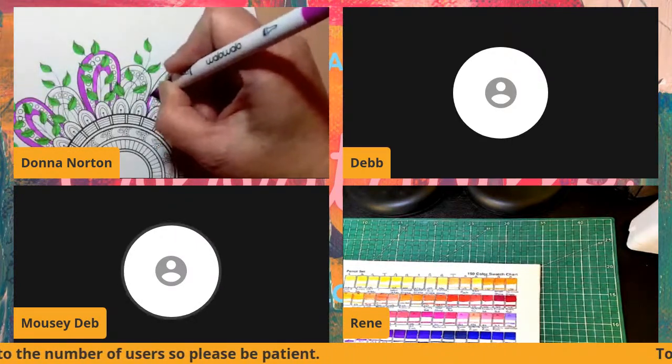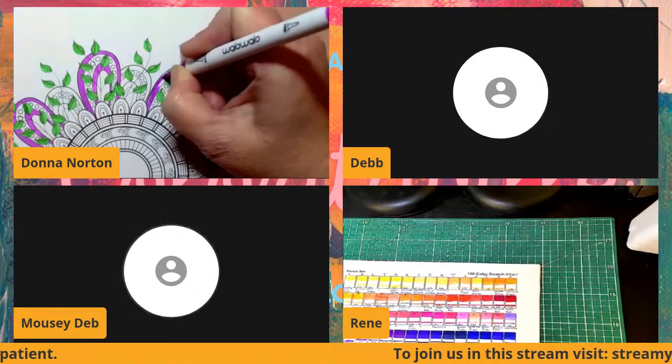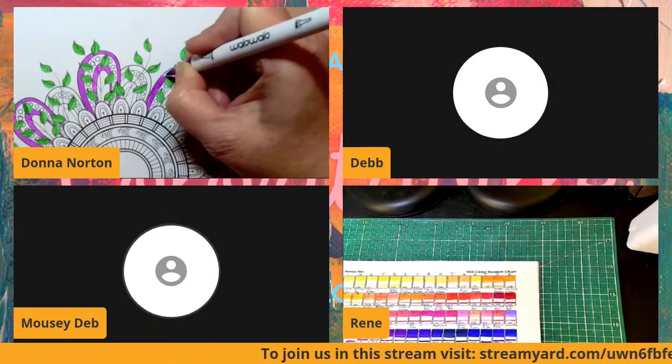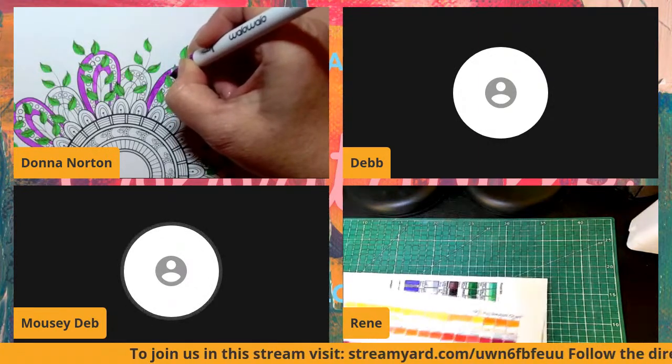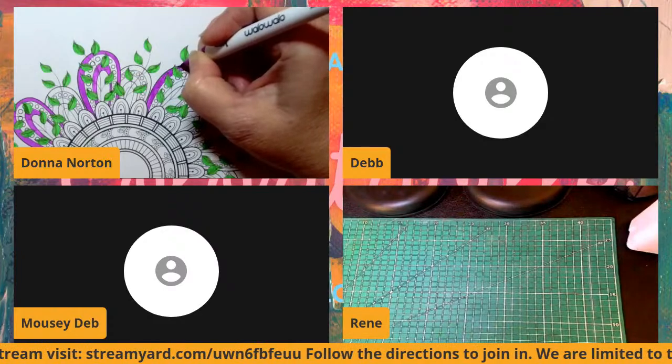Anybody watching — if you guys want to hop in, I think we can have up to 10 people, so we can all be here and talk instead of having to type. That's right!